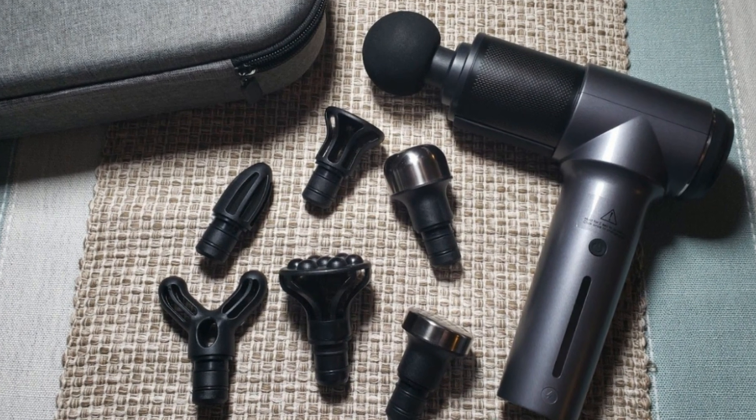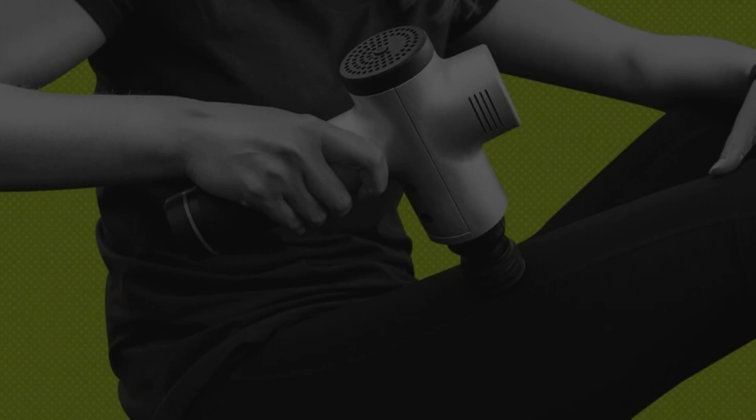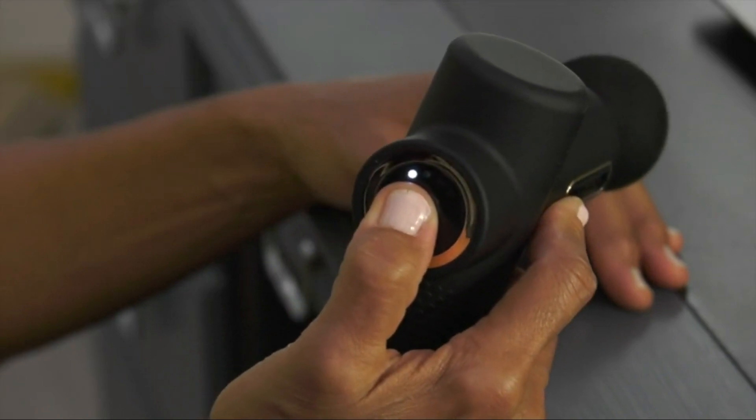Join us on this journey as we explore the features, intensity levels, and unique offerings of each massage gun, ensuring you find the perfect one for your relaxation needs.